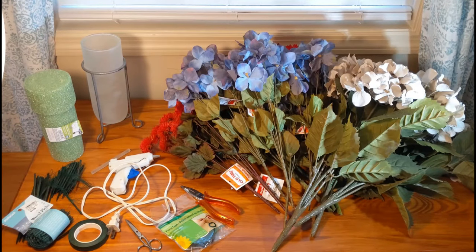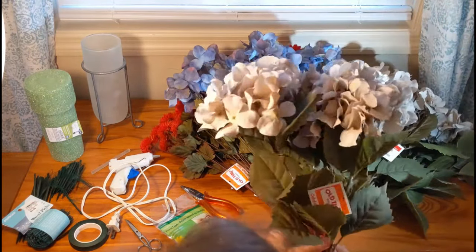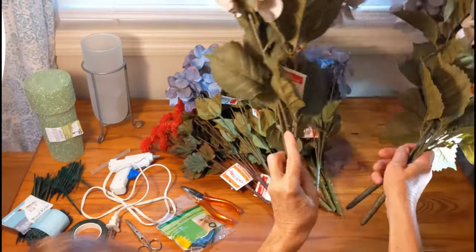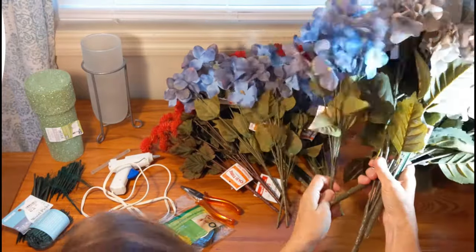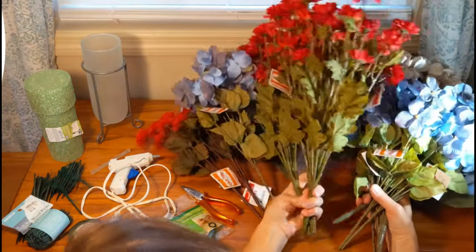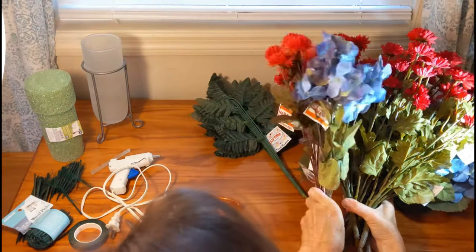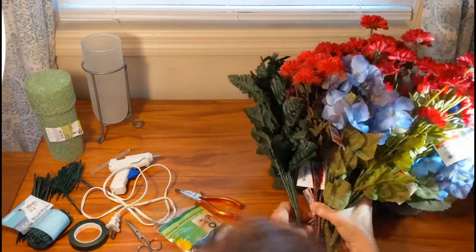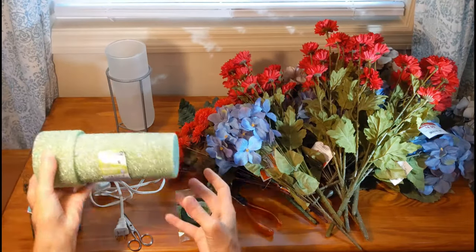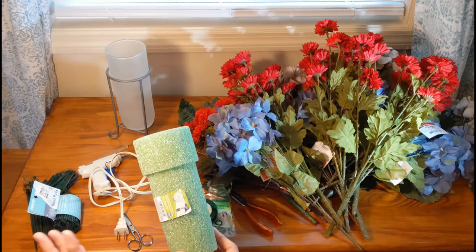First off, you'll need lots of artificial flowers like these. I tend to buy mine at Old Time Pottery because they're fairly cheap there. Sometimes I'll get them from Walmart or Hobby Lobby when there's a really good sale going on. You'll need a bunch, and some greenery is good too. You'll also need a foam insert for your cemetery vase.